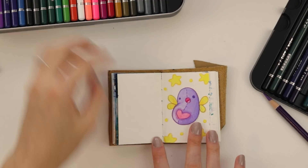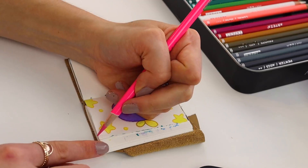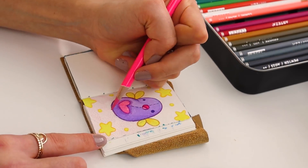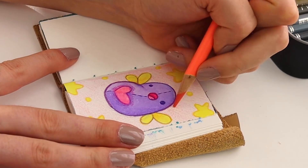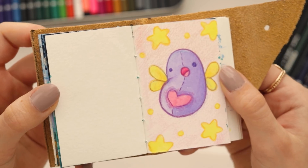What to do in the background though? Maybe I'll do like a gradient thing. Yay, we have our blubble fly!